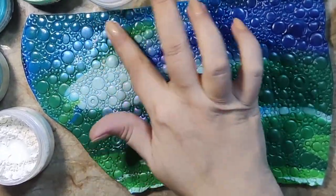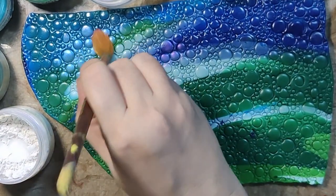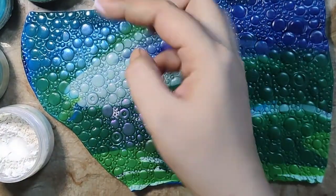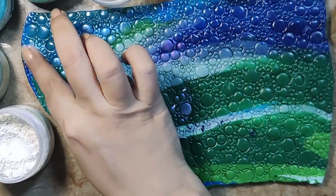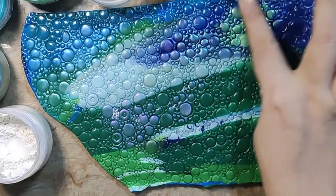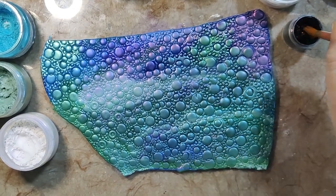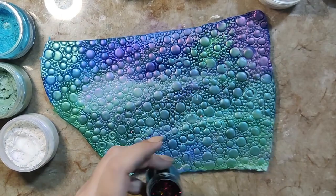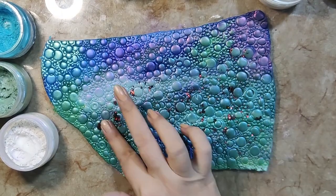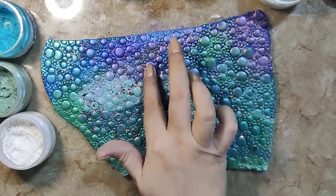I am rubbing my fingers and later on I will clean it with a brush. Wherever there are gaps or texture, the pigment is getting caught. I am rubbing the pigment in with my fingers and will clean the excess with a brush.